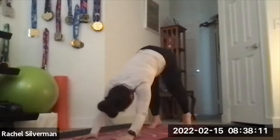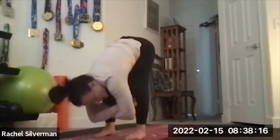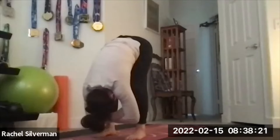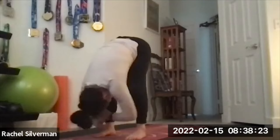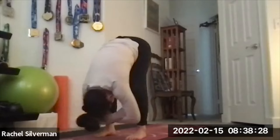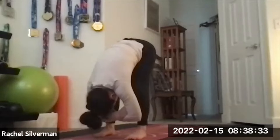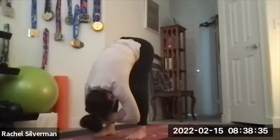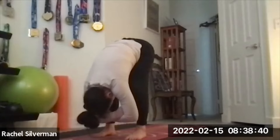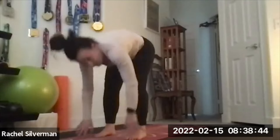Walk your feet to the front — take a few steps — ragdoll. Feet hips-width, bend your knees a lot, grab opposite elbows. Maybe shake your head yes and no, relaxing your neck. You can sway a little side to side, shifting weight from right foot to left foot, or sway forward and back, shifting from the balls of the feet to the heels. Really just letting yourself hang heavy, relaxing the neck and getting that nice stretch in your lower back. Then release your hands and roll yourself all the way up to stand.